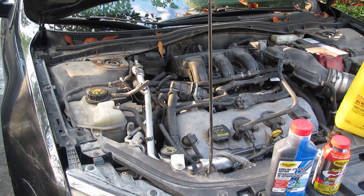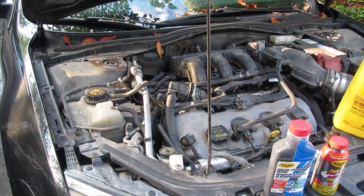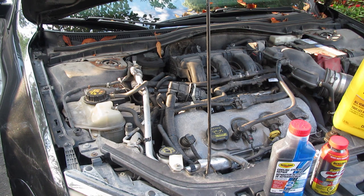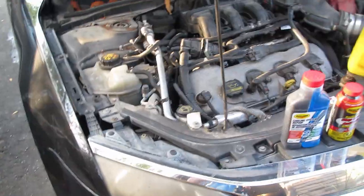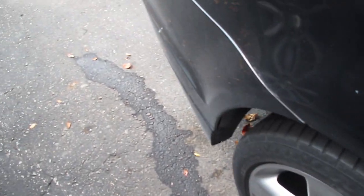Today we're going to be discussing stop leak cooling system repair — cooling system treatments, whatever you want to call it. The issue with my wife's Ford Fusion 3.5 V6 all-wheel drive is that it occasionally just starts puking coolant.